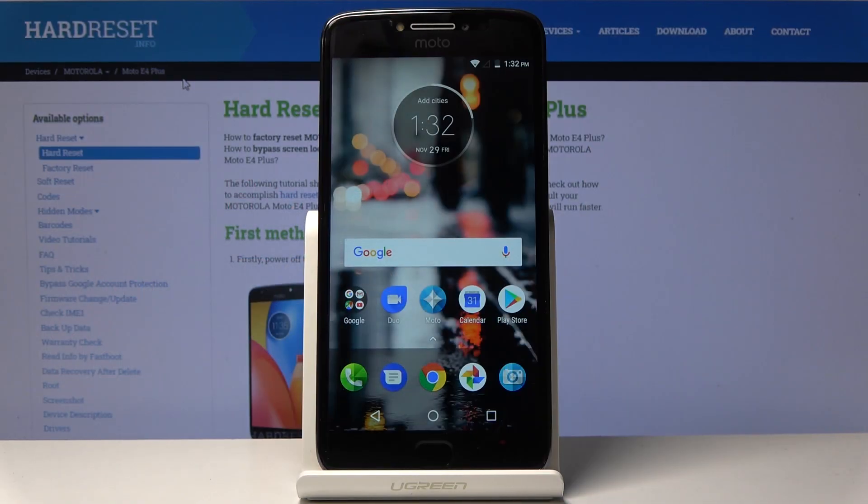Welcome and follow me. This is a Motorola Moto E4 Plus, and today I'll show you how to format the SD card on the device.